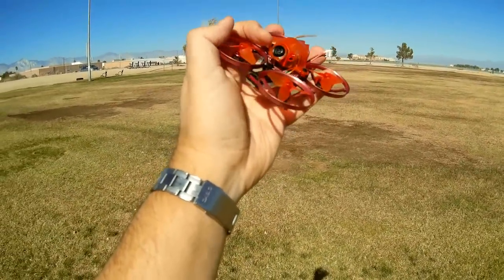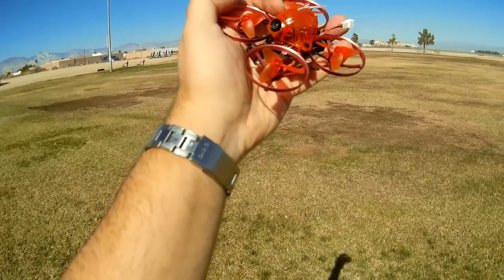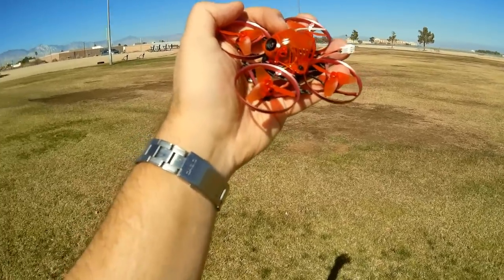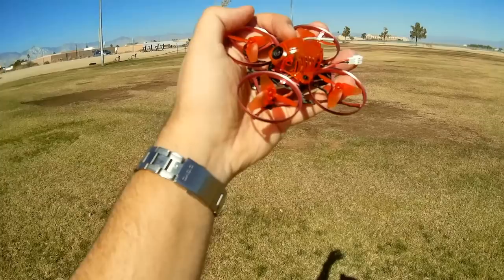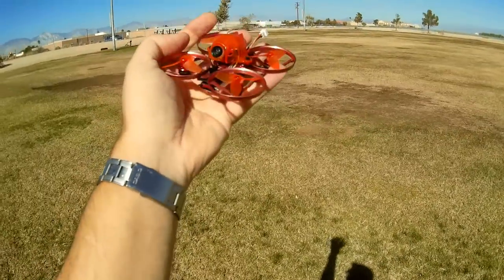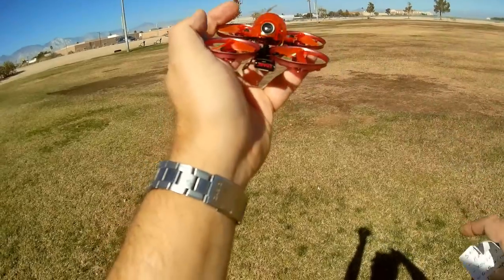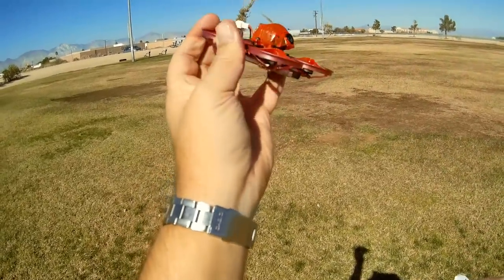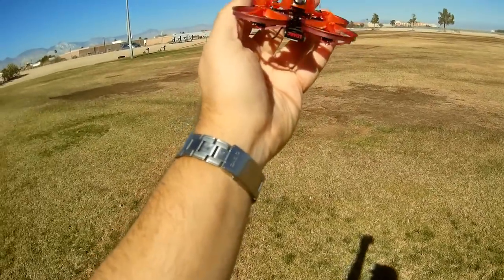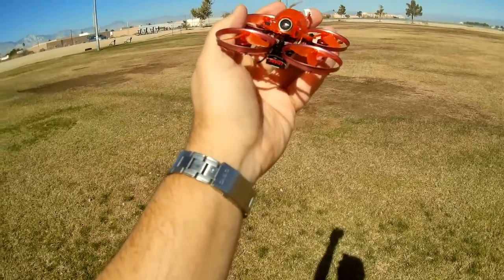It has a 700 TVL camera. This is supposed to be a 48-channel camera, but they've nerfed 11 of the channels to meet FCC compliance, so it's actually only 37 channels in the US. It's 25 milliwatt output. The camera can be tilted up or down — just loosen the screw and tilt it. I've got mine tilted almost to max forward because I want to fly at high speed outdoors.